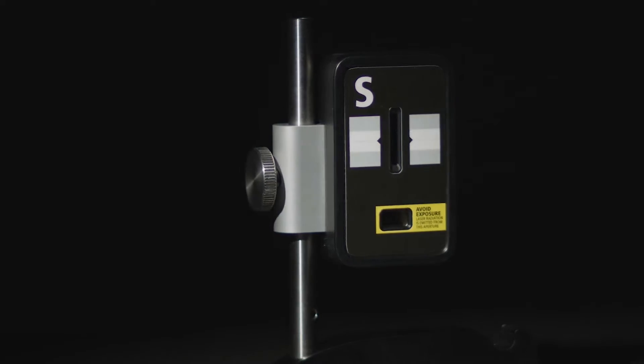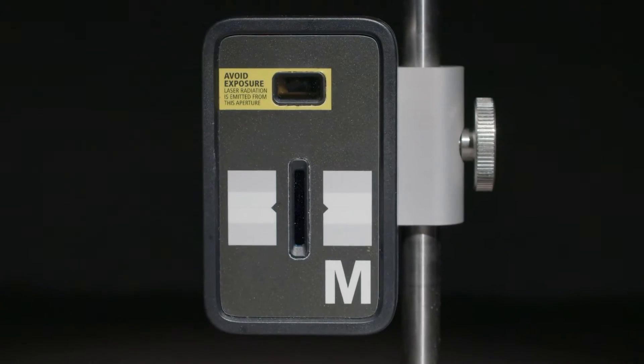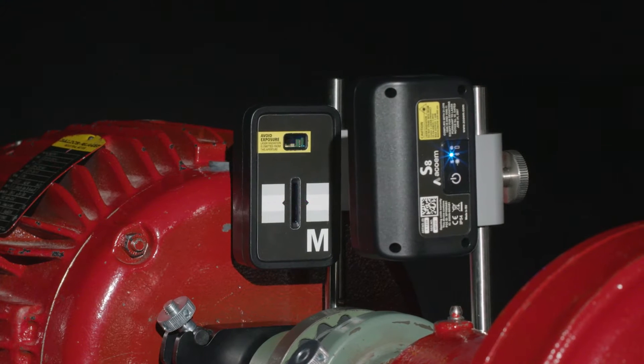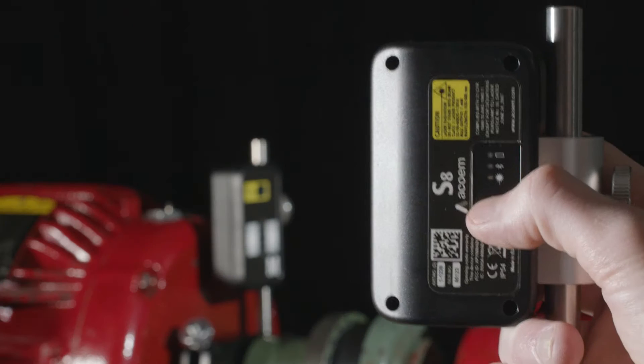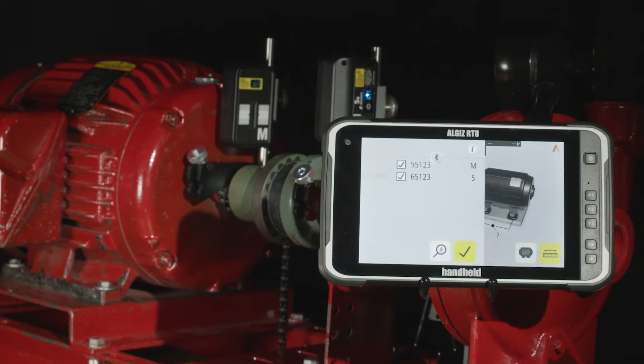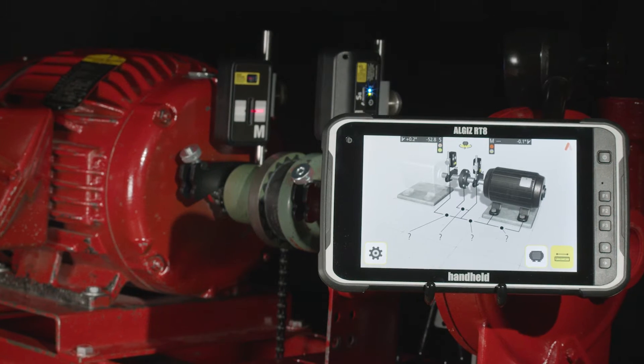Introducing the AT100 — the newest solution in ACCOM's introductory shaft alignment products. The AT100 makes laser shaft alignment easy. Whether you are new or a veteran of the industry, the push-button start and guide-you technology will empower you to perform an efficient and effective precision alignment.